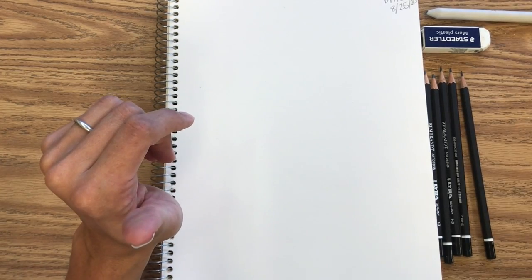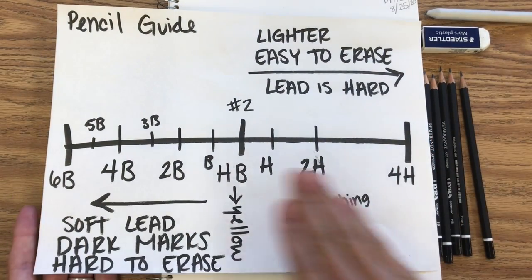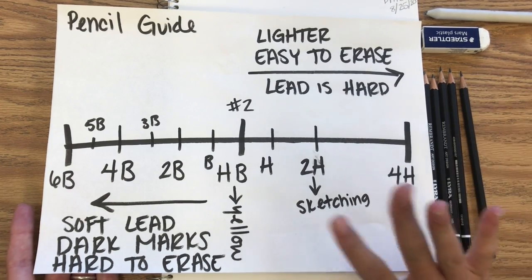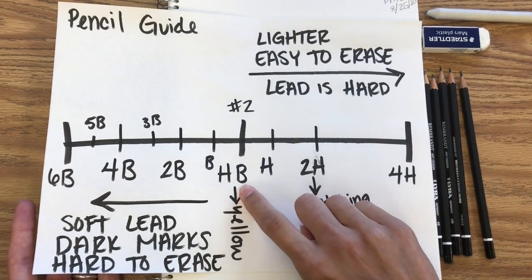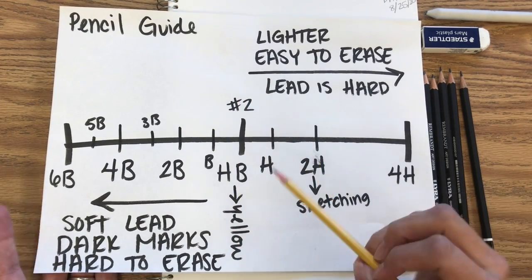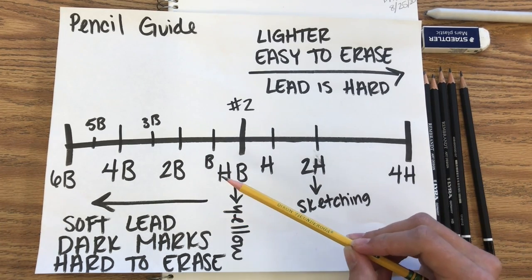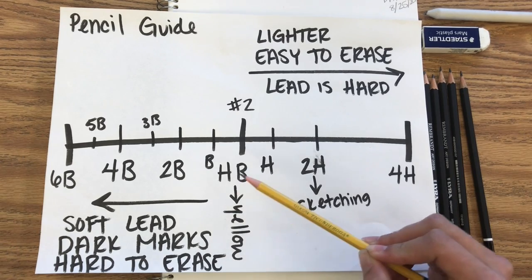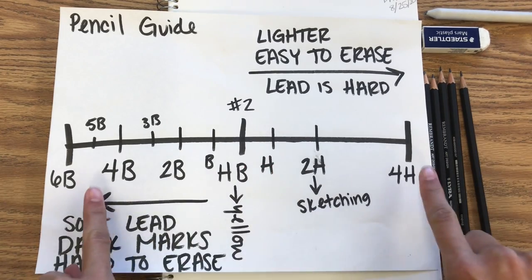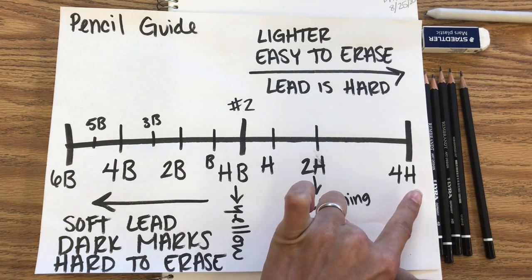Basically, what those numbers and letters mean is shown on this basic scale, which will let you know what type of lead is in your pencil — and this will be online for you too. An HB pencil is your classic yellow number two school pencil. We like to use these, especially for standardized tests, because they are soft enough to erase well, but they also make dark enough marks. As we change up the scale, these pencils make really dark marks, while these ones make softer, sketchier marks.